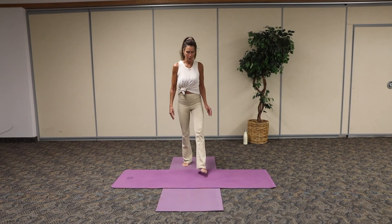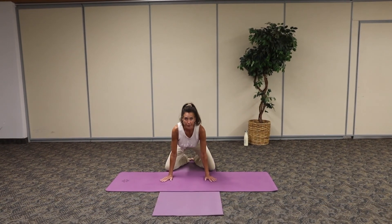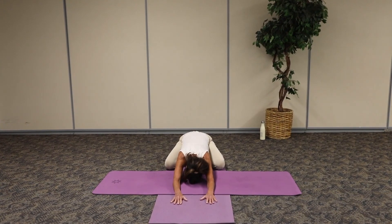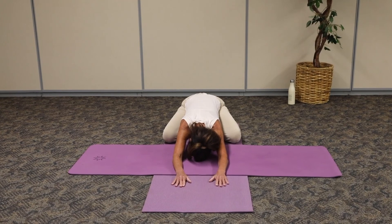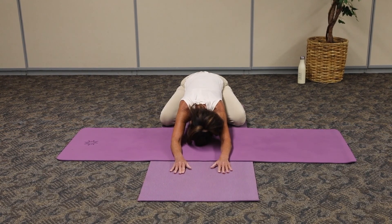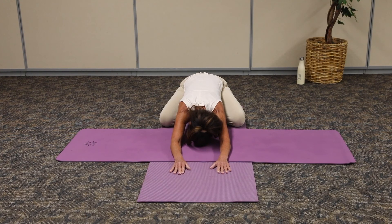Come back to our yoga mat. I'm going to take my knees wide, big toes together, and arms just reach long. Now let the forehead just settle in here, and we're going to connect with that breath. As we breathe in, inhaling through the nose, exhale out through the open mouth. Breathing long breath into the ribs, filling that belly. Exhale, open mouth.